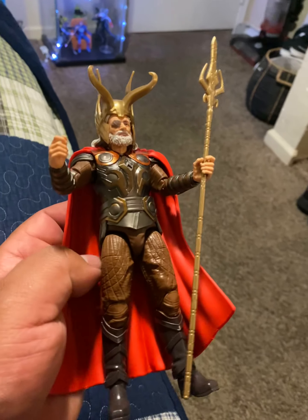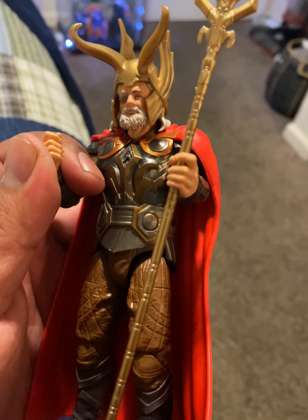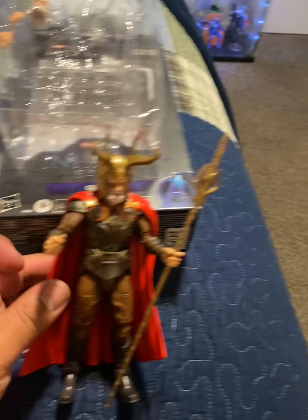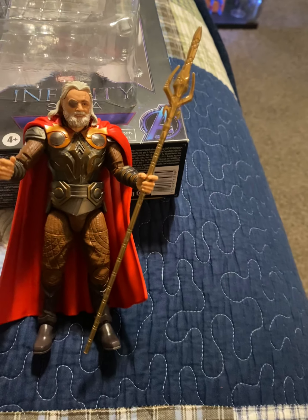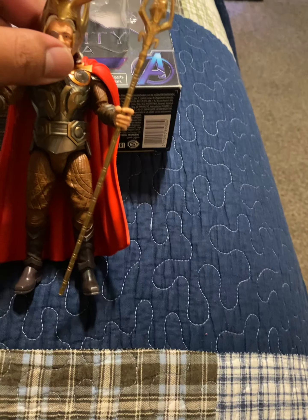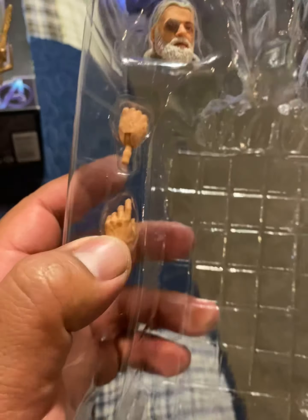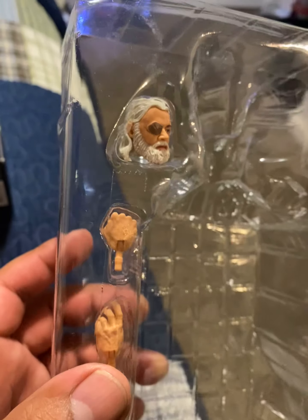I'm doing all this with one hand. The articulation is pretty good. The helmet comes off, as you can see — put it back in. And there is a set of extra hands and another head which you can swap out.